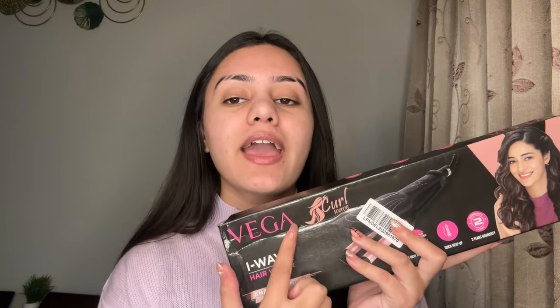This is basically Vega's Eye Wave hair waver from Ananya Pandey's collection. It is available on Vega's official website, Amazon, Nykaa, and many other places. On Nykaa the price is around 1900-2000 rupees, but on Amazon I purchased it for 1085 rupees — literally 1000 rupees less. One thing to note: it was not returnable on Amazon, but I was fortunate enough that I received it in good condition.